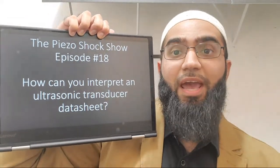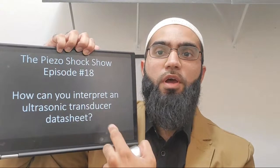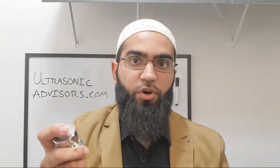Welcome back to the 18th episode of the Piezo Shock Show. Today I'm going to talk about how you can interpret an ultrasonic transducer data sheet. There are a lot of things the data sheet tells you when you order or shop for an ultrasonic transducer, and you'd like to compare performance and parameters. You can also use some of that information to back-calculate other parameters.